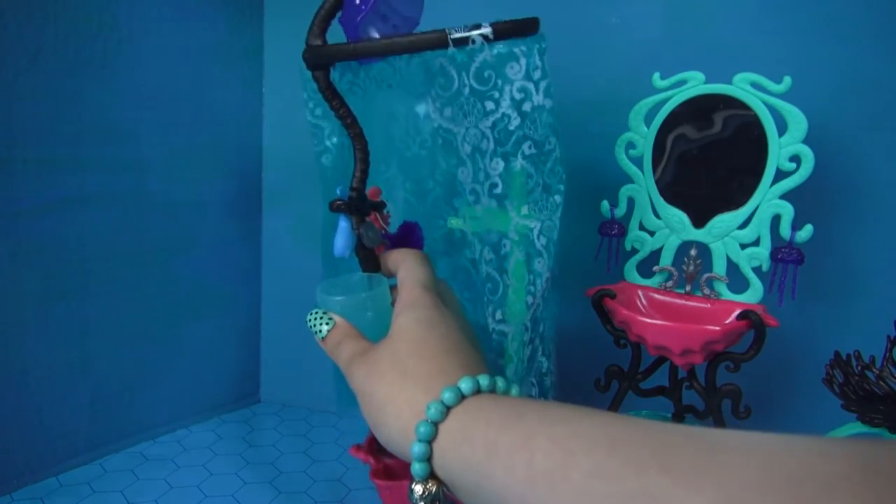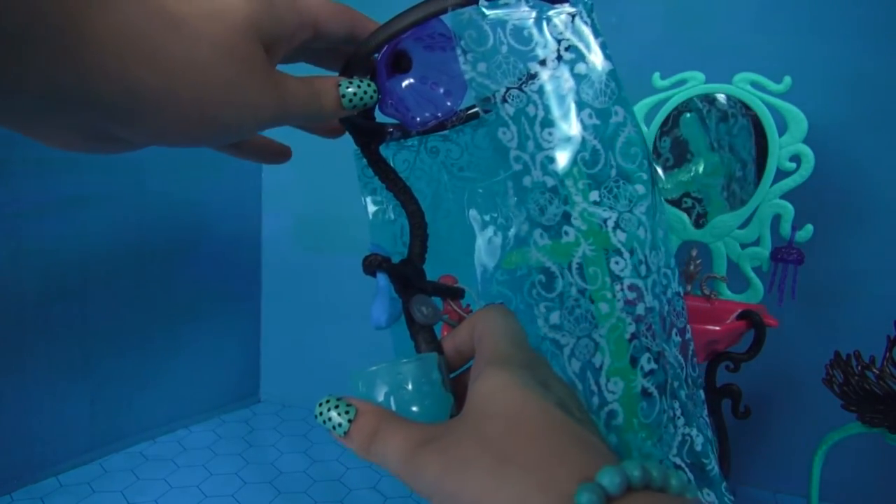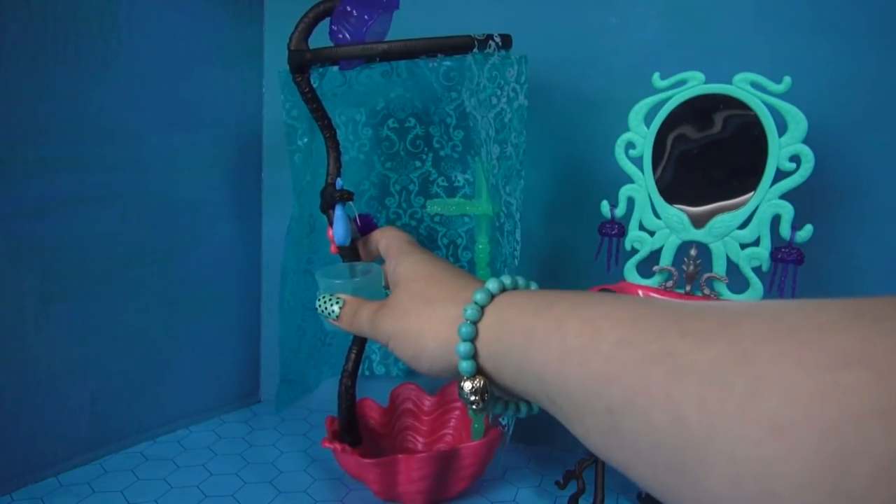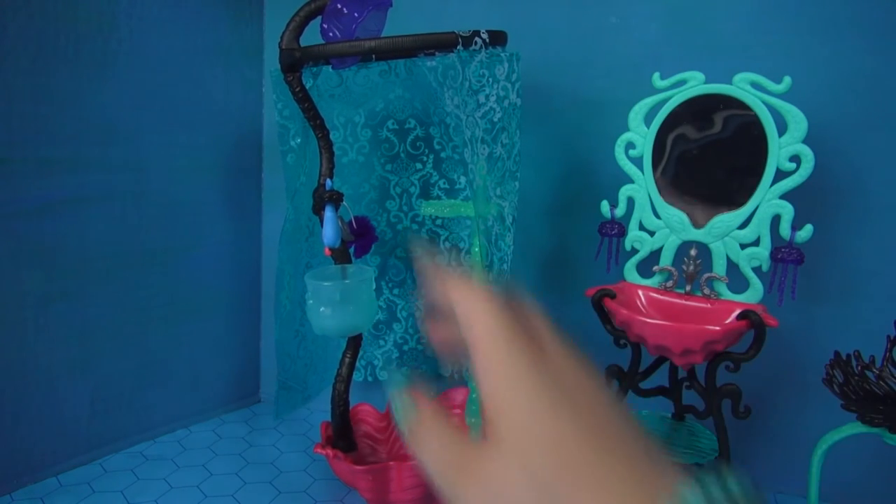And then up top we have the actual shower head, which is this big translucent purple shell. It is so cool. I love, love this set — it is so awesome.